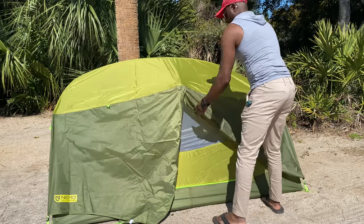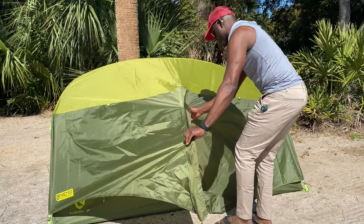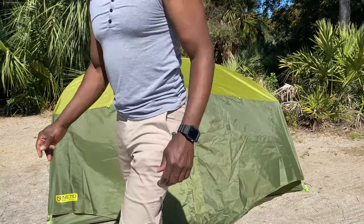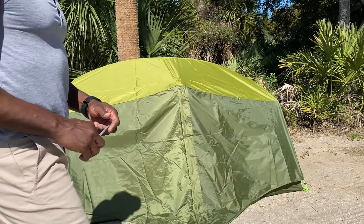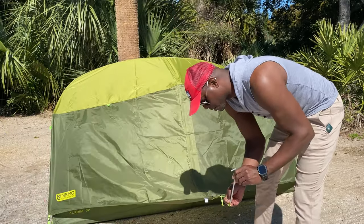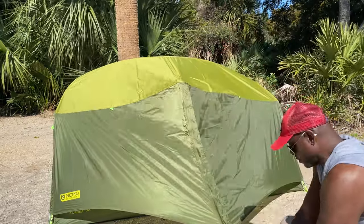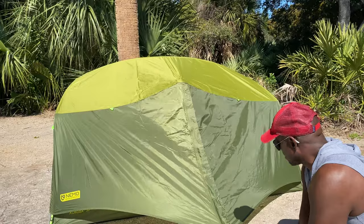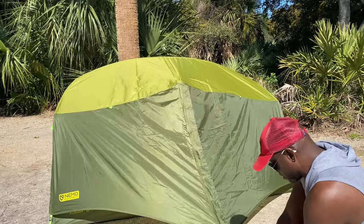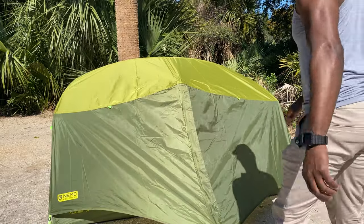Lastly, on to our vestibules. This is essentially — I'll show you the one in the front, there's one in the back as well — this is where we can store our gear. Now that things are all set up and the tent is staked in, I go ahead and zip both of those openings together, as you can see here, and stake it in at a 45-degree angle, nice and taut. That way you've got plenty of room to store your things underneath, and it also helps provide some clearance for getting in and out of the tent.